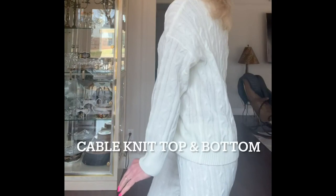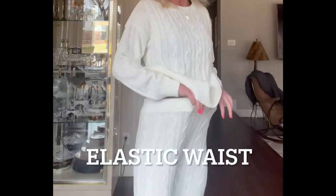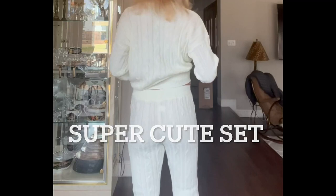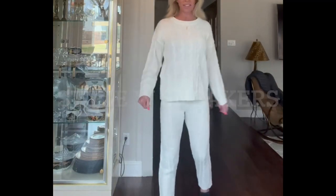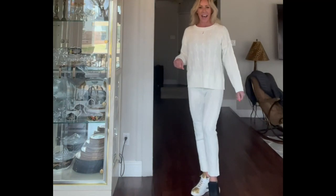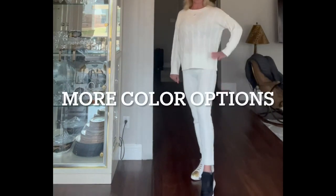This is a cable knit two-piece set — basically a sweater, a basic cable knit detailed sweater that's really nice and soft, and it comes with these elastic waistband pants that are also sweater material.